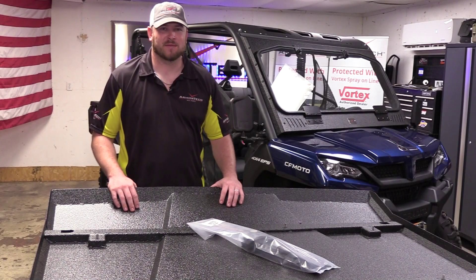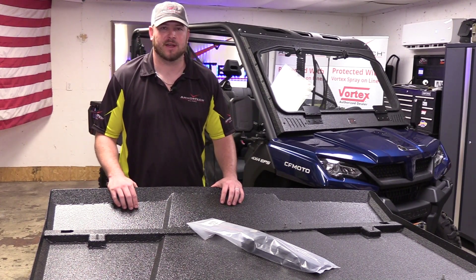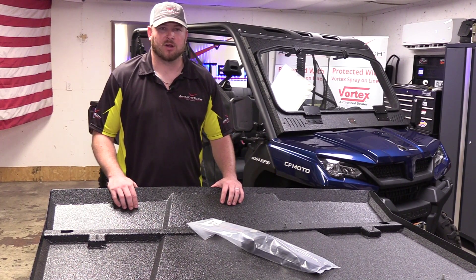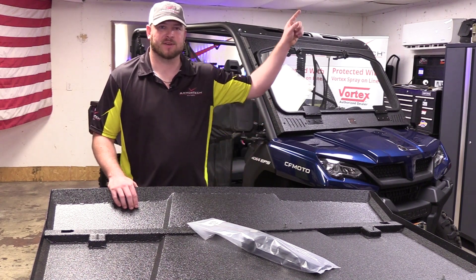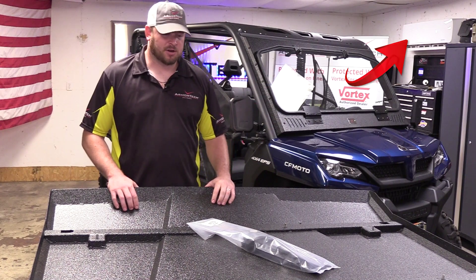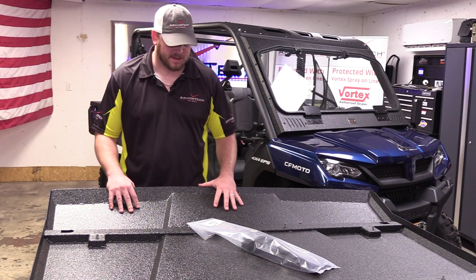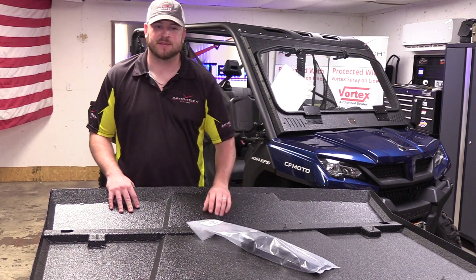As you can see behind me, we've got our front panel already installed. For instructions on how to install our three-piece cab, check out this video in the top right-hand corner of your screen. To continue on our crew build, we've got our crew top here — the front panel, Panel A, along with hardware bag number 77.